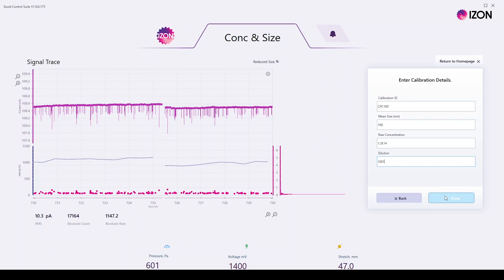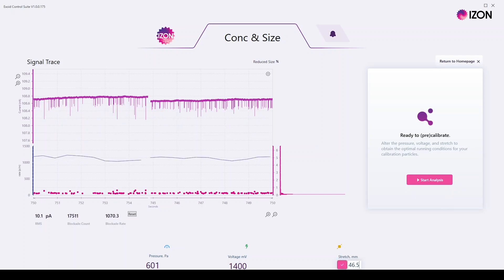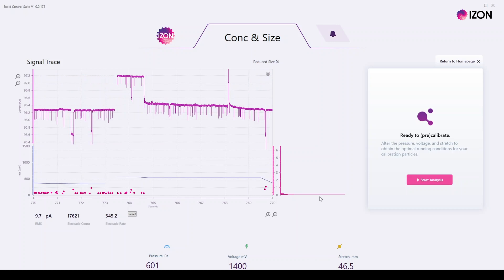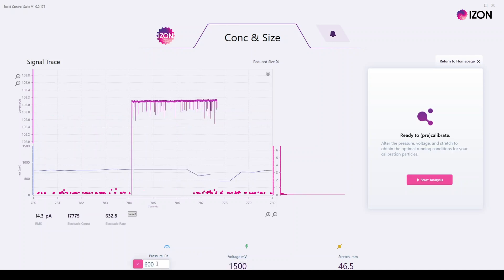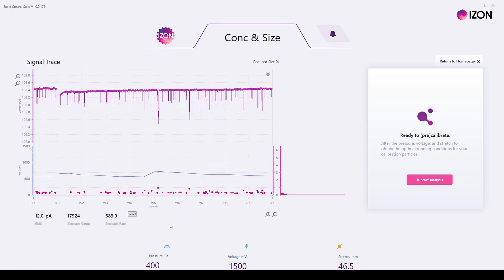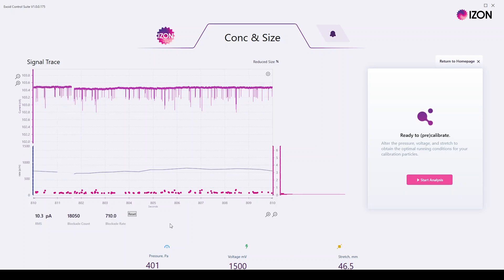While this is perfectly suitable for a calibration, you can adjust the parameters to get a better signal-to-noise ratio and therefore better data. Signal-to-noise can be improved in three ways: reducing the stretch, increasing the voltage, or reducing the pressure, as each of these will result in an increase in the relative blockade size. However, there are some things to consider: the stretch increases the chance of blockages occurring, increasing the voltage may increase the noise, and decreasing the pressure reduces the particle rate, making measurements slower. This makes setting your conditions an important but delicate balancing act before you begin.